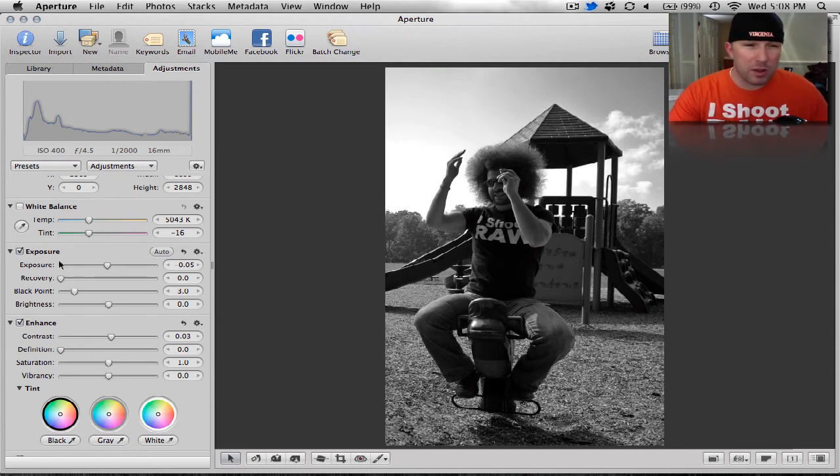One quick thing I wanted to do was use that recovery — we can bring those whites down just a little bit to darken up the sky. I'm not going to go too much because it's taking away from the detail of Jared's face, and we don't want to lose that. So I like that where it's at.